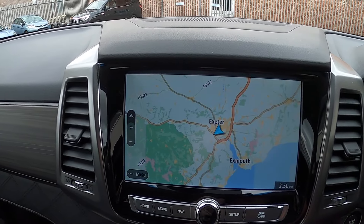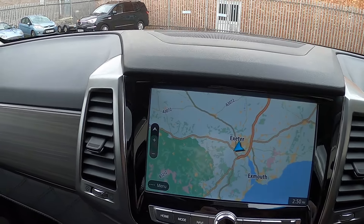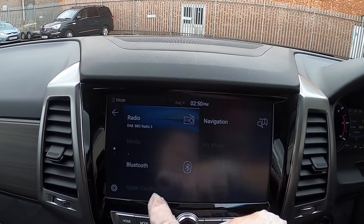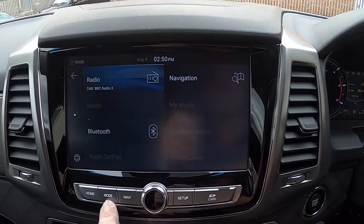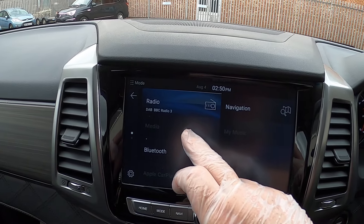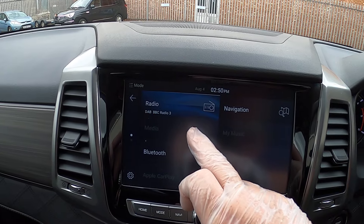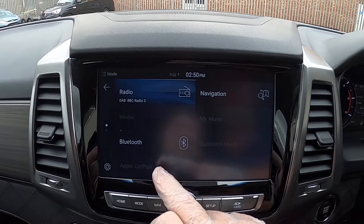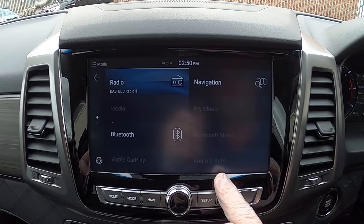That's now fixed. If you want to move away from that, we've got the mode button there, which is the same as pressing the mode button here. It gives you your radio and media options — so if you're plugging in an iPod or something like that, Bluetooth for your phone, there's Apple CarPlay and Android player depending on which sort of phone you've got.